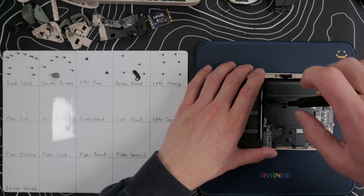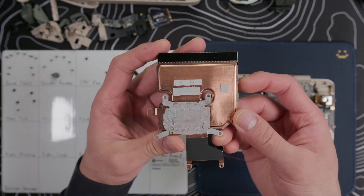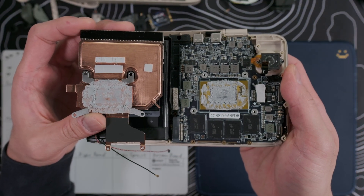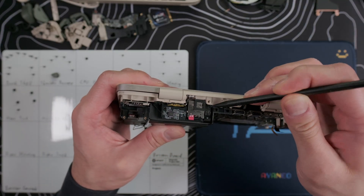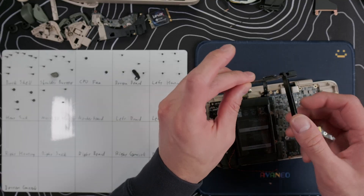Remove these five screws on the heat sink and use your spudger along the bottom to pop it off. We can see the thermal paste seems pretty lackluster, which could partially explain why the thermal performance is so bad, and hopefully we can improve this. Stand the device up on the bottom edge and use your spudger to pop off the micro SD ribbon cable. Then take out the three screws on the housing and remove it.